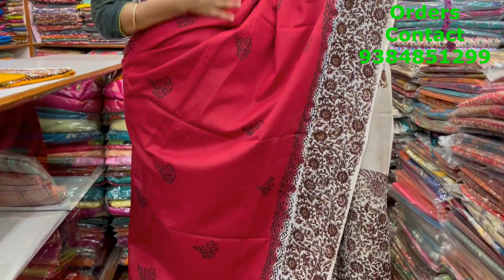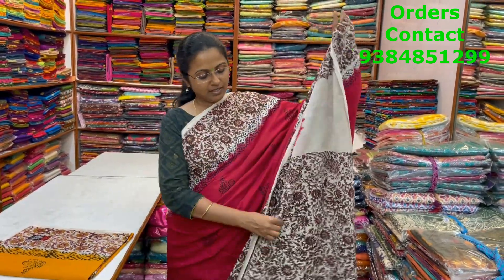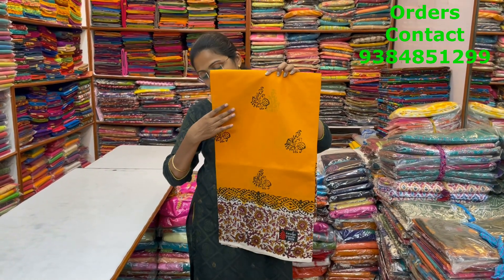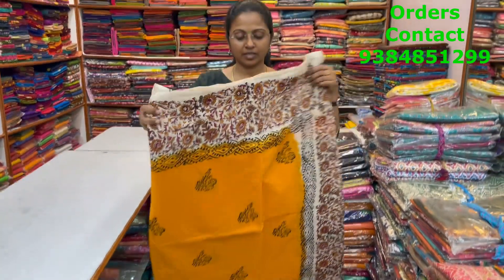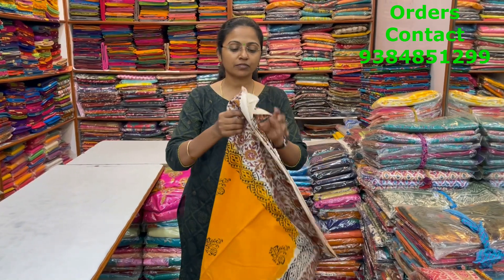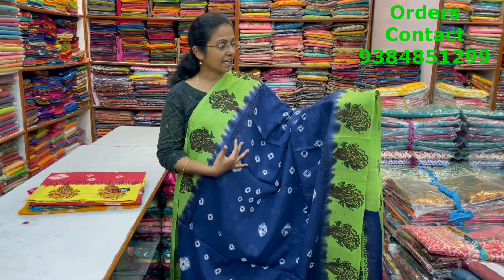A very beautiful lovely red with off-white color combination — border with beautiful kalamkari design and small motifs running through the body of the saree in block print. The pallu of the saree is this, the blouse of the saree is this in kalamkari design, and the price of this saree is ₹960. In the same pattern, a very nice lovely shade of mustard with beautiful kalamkari design in the border. This is the body of the saree and the pallu of the saree is this. Price ₹960.